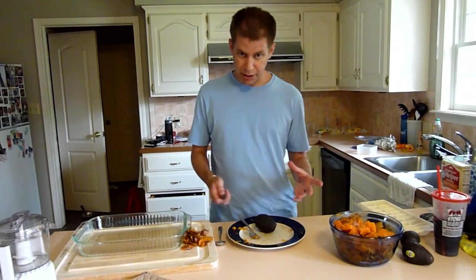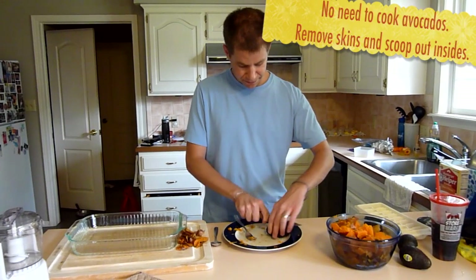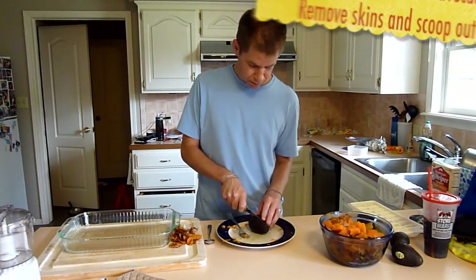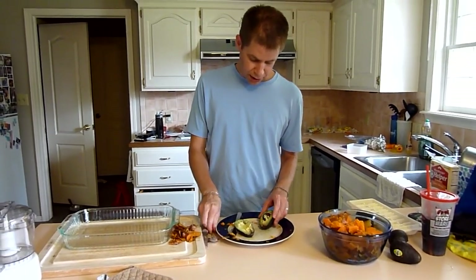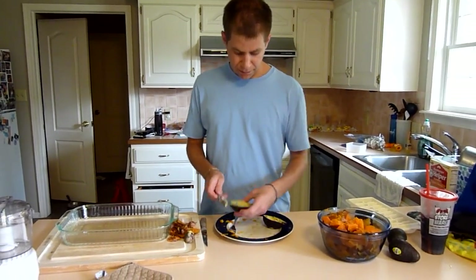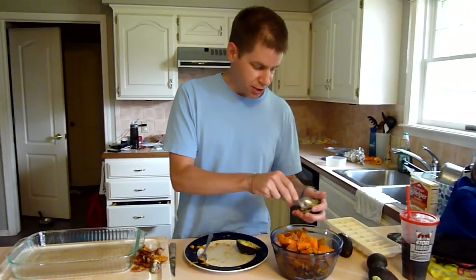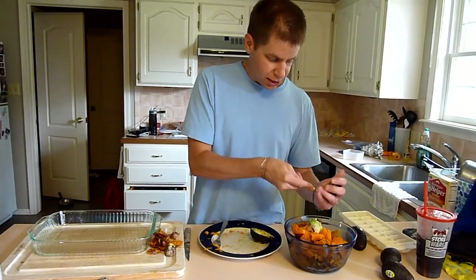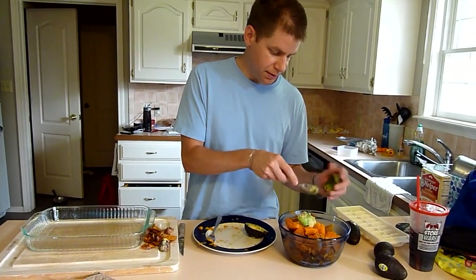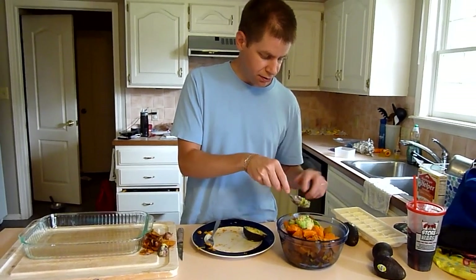For the avocados, it's really easy — we don't even cook them. We just slice them in half, take out the seed, and scoop out the insides. Sometimes you'll find some darker spots; you can just scoop around those. Avocados are extremely healthy and very good for your baby. We'll get this avocado taken care of and then do the rest.